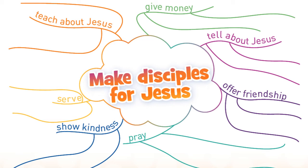We can teach about Jesus, we can give money, we can tell about Jesus, offer friendship, pray, show kindness, and serve others. In each category, you're going to think about the people and the ministries that are around you that you can serve Jesus by making disciples.